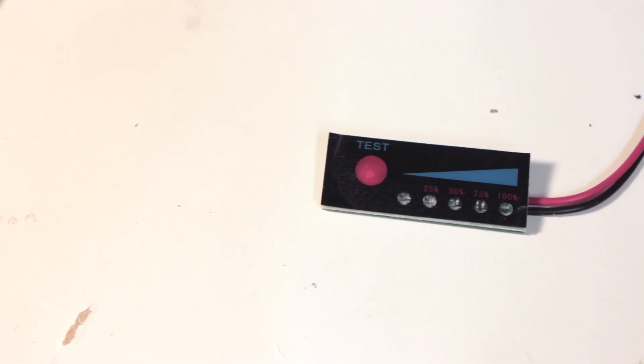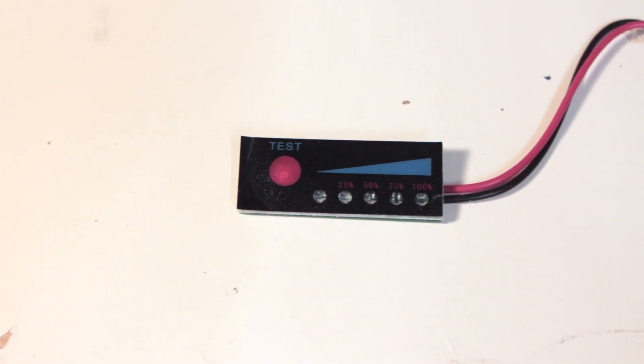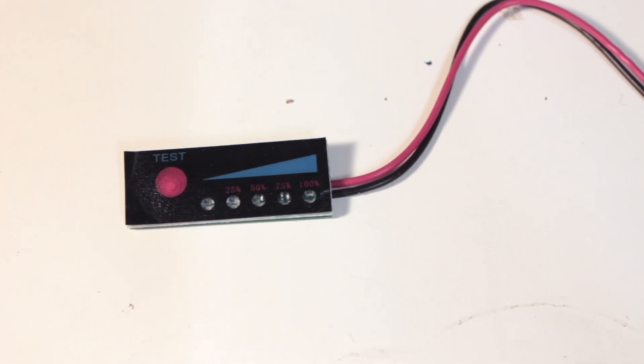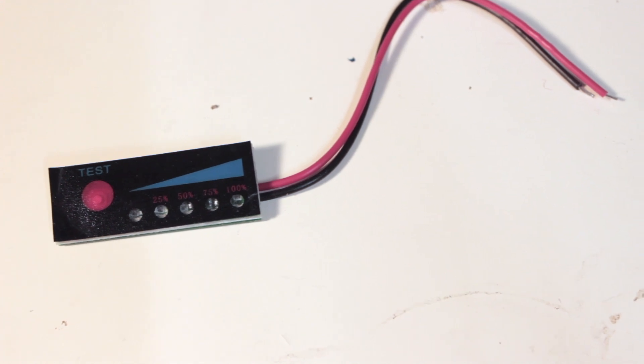I started with the battery voltage indicator lights — I just needed something that would read out the voltage level as lights and not a screen. I managed to find a 5-LED indicator just like the original on AliExpress. By default, the one I picked has a push button that when pressed lights up the corresponding number of LEDs in relation to how charged the battery is.